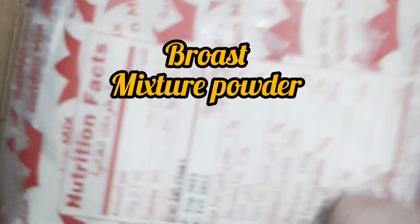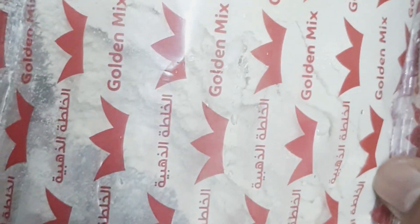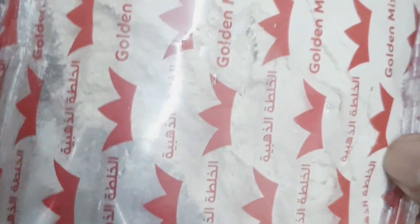Next we have to mix the powder. Use this for the best result.